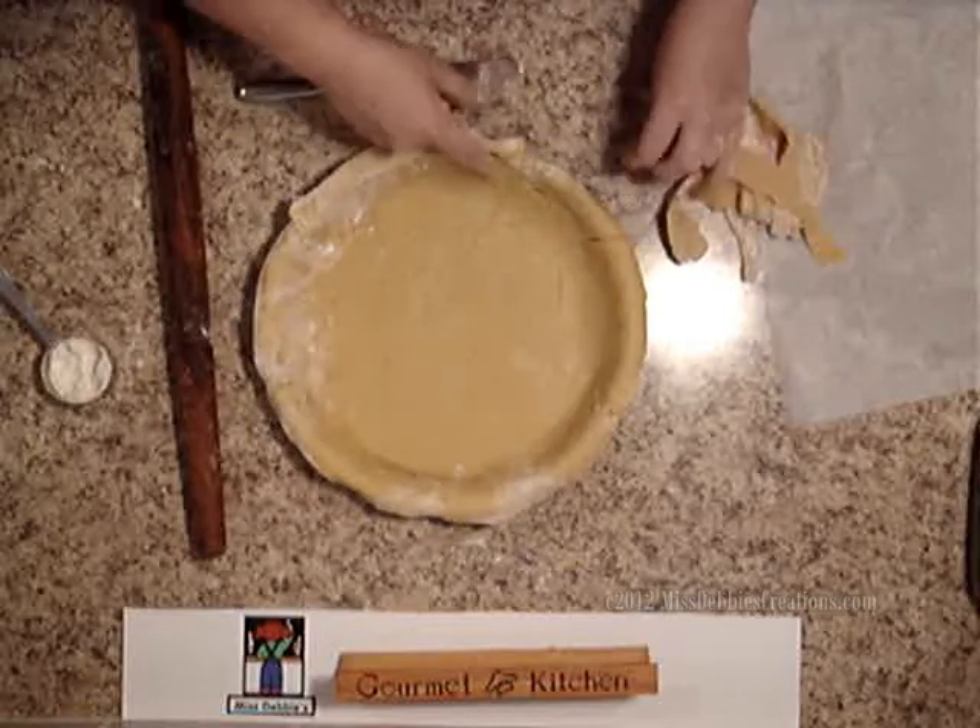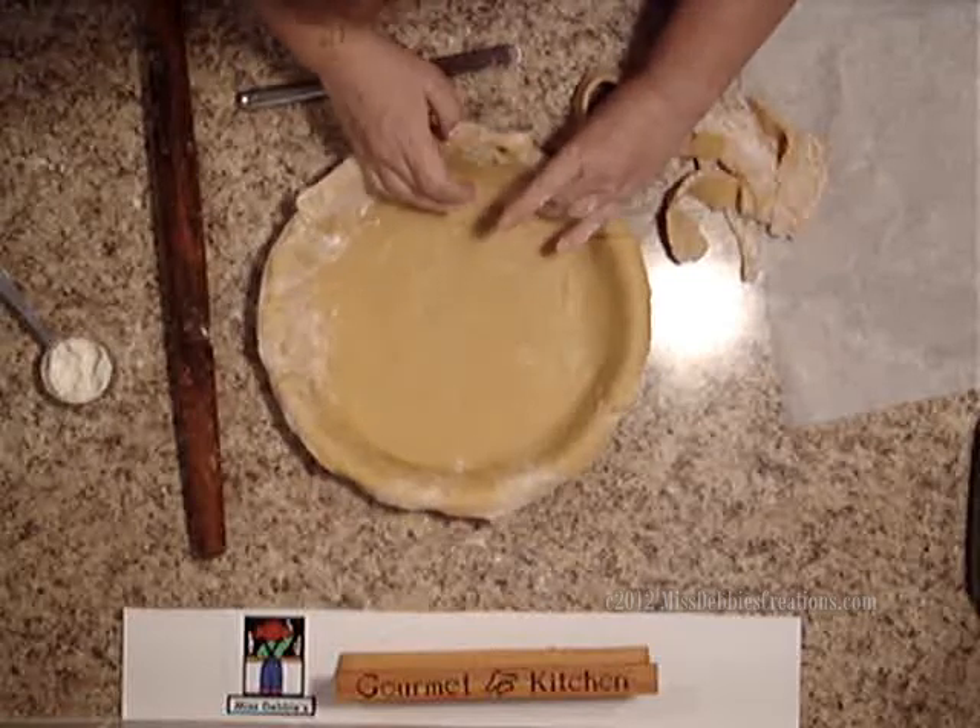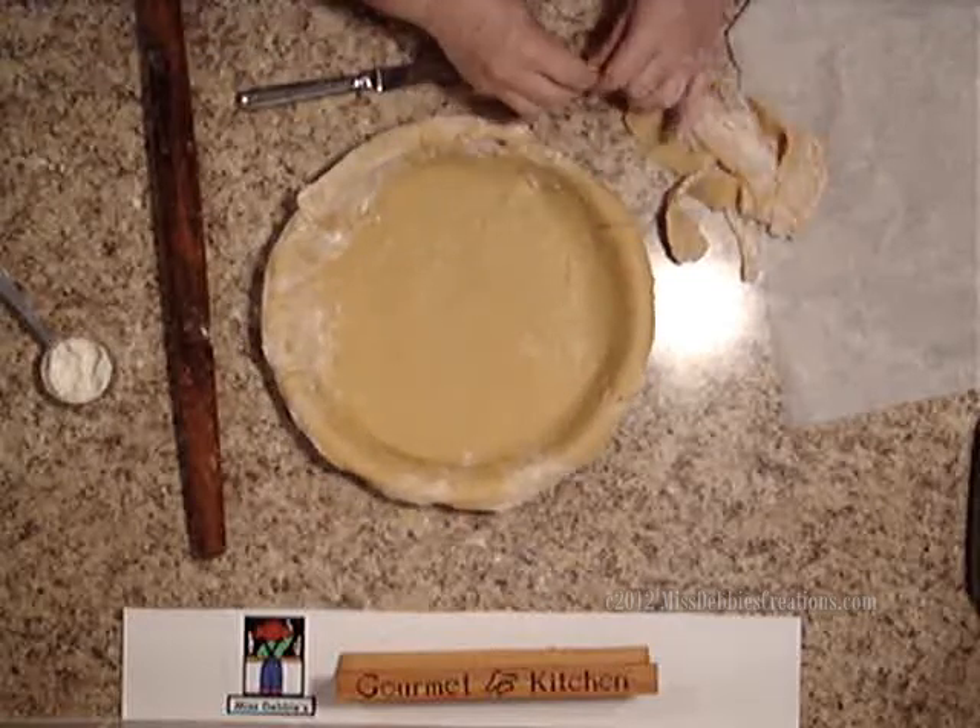There's a little spot here with little holes, so I'm just going to patch it. And there's one right here too — I'll just patch that.